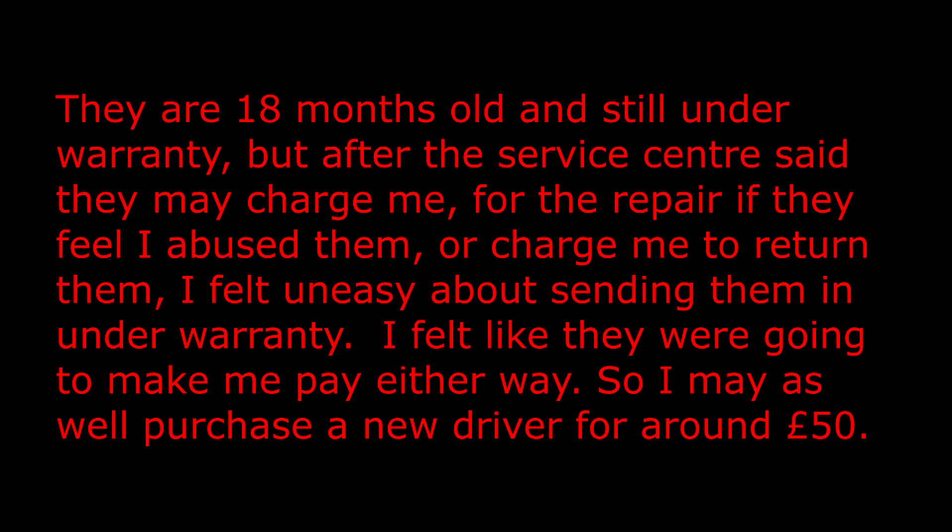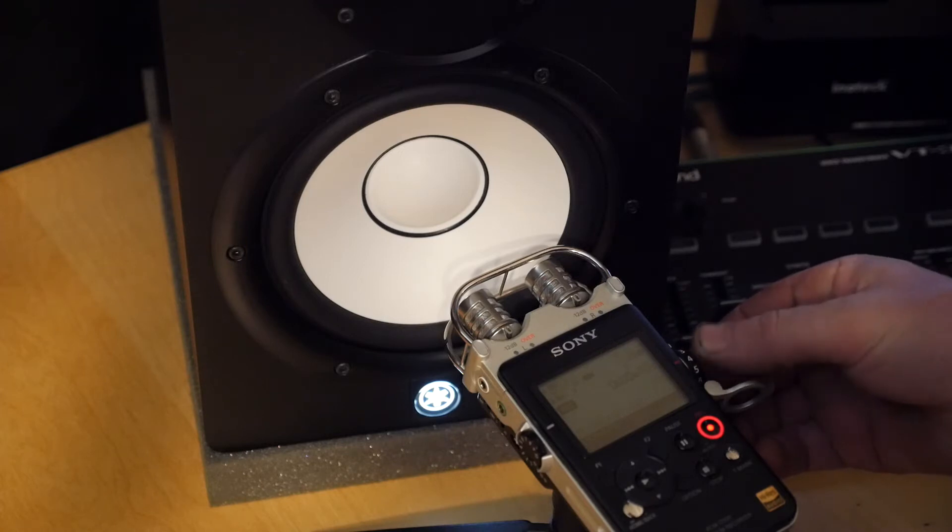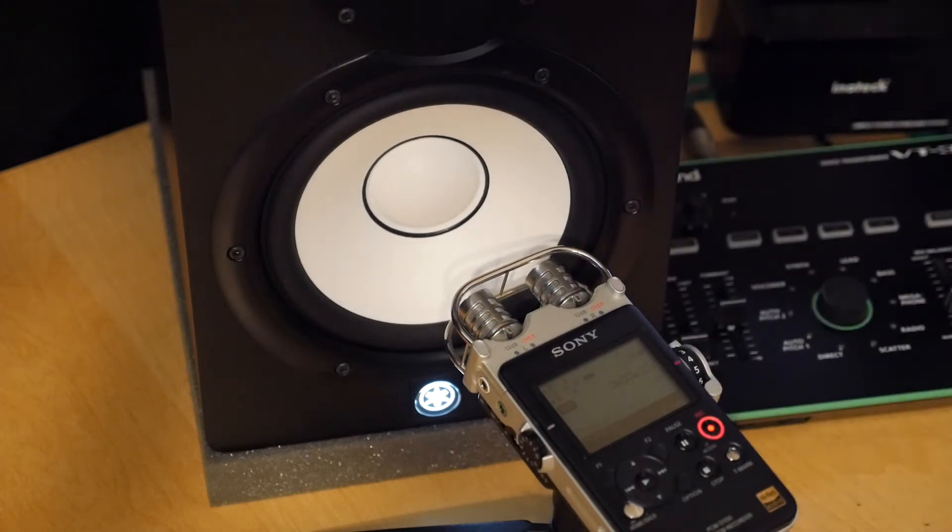I felt like they were going to make me pay either way, so I may as well purchase a new driver for around £50. So here I am going to try and show the low level distortion that I can hear.